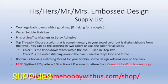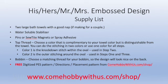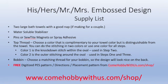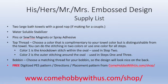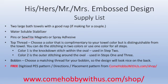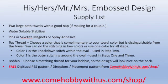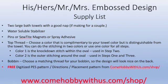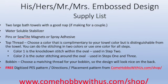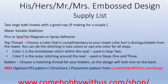Here is a quick list of the supplies needed. You will need two large bath towels with a good nap, some water-soluble stabilizer, and pins, sew-type magnets, or spray adhesive — or a combination. You're going to need thread; your top thread can be in one or two colors, choose something complementary to your design, and your bobbin should be the same color as your top thread. You'll also need the design, directions, and a placement pattern — all available for free at comehobbywithus.com/shop.